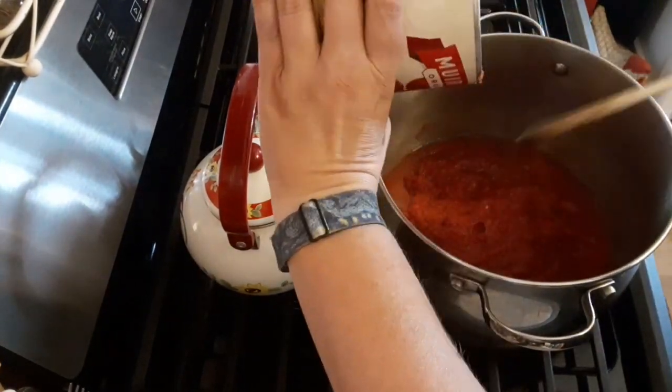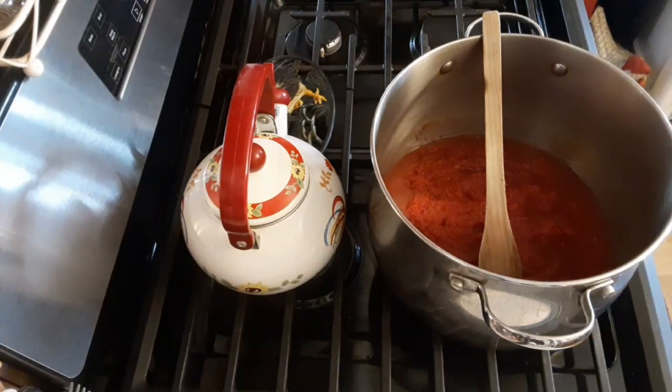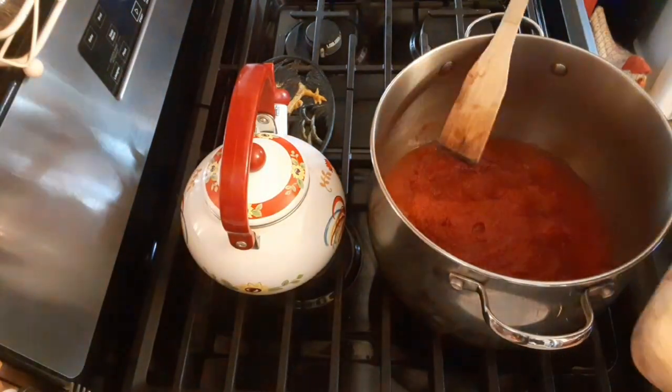This is the basil flavored crushed tomatoes. We're going to go ahead and scrape out the can, because sometimes when you just dump it, it doesn't all go in there. And then we are going to add in our recently chopped cabbage.